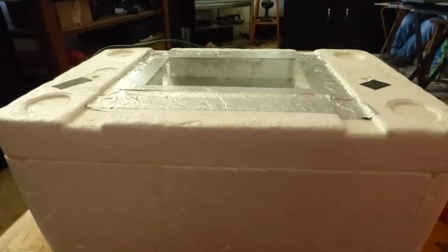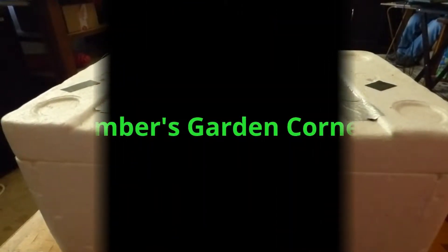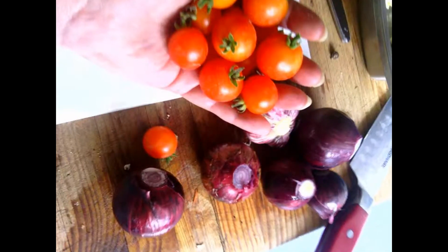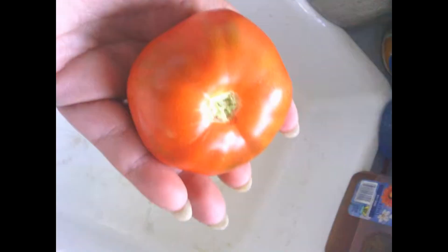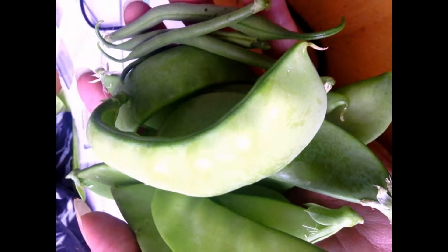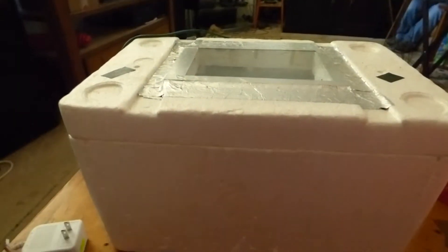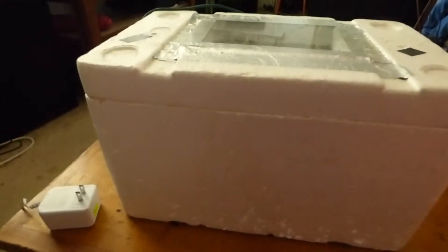Hi, welcome to Amber's Garden Corner. I'm Amber and today we're going to discuss a DIY egg incubator. I already built this, but I had a request for how it was built and everything.